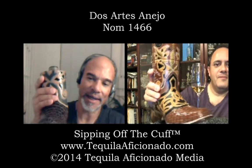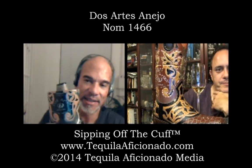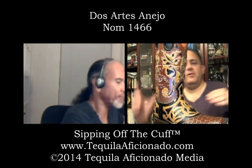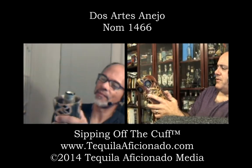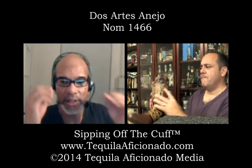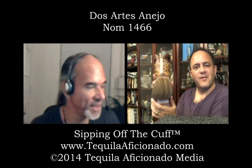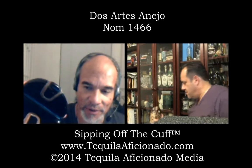Álvaro Molina is the brand owner of Dos Artes. This is his tequila — it comes out of Tres Mujeres Distillery, which is NOM 1466. Álvaro Molina is also the distributor of Amor Mío. Check out the detail of this thing — it's crazy. If you are a boot nut like I am, look at that — you even have the loops to pull the boot up.